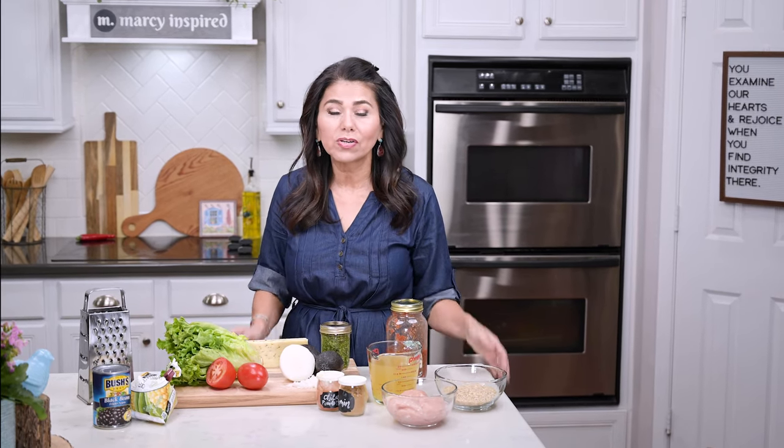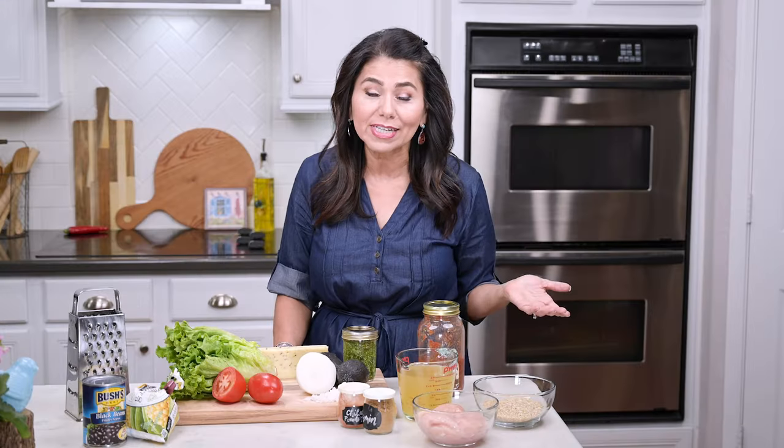Hi everyone, I'm Marci and today I'm going to show you how I make really delicious chicken burrito bowls at home. This is something I make all the time and I never get tired of it because they're so good and they're pretty nutritious too.